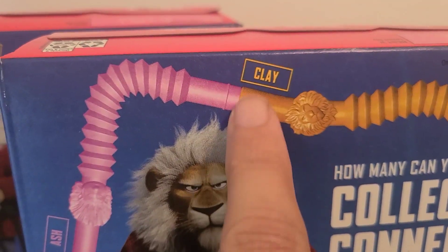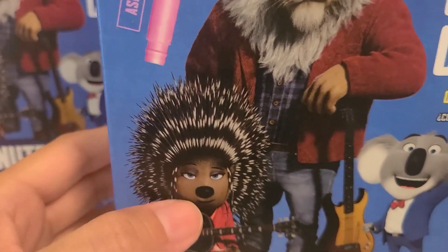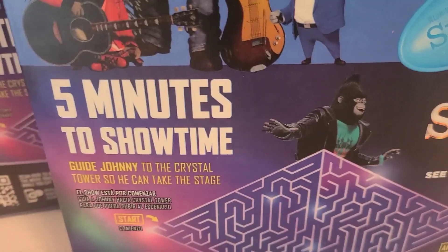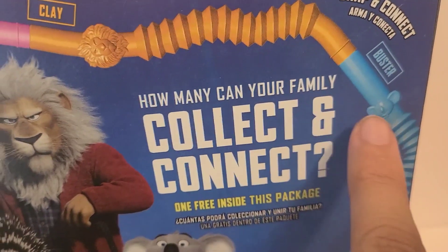Oh, and it shows the characters here. So Clay, Ash the porcupine — it's kind of upside down, it's right there, or she's right here. And then let's see who the other one is. Oh, so the other one is Buster Moon, which is right here.